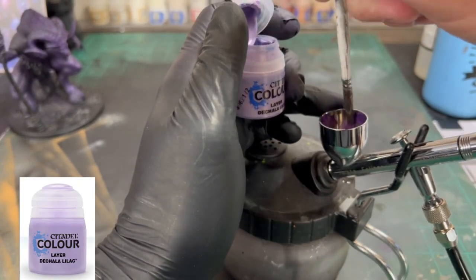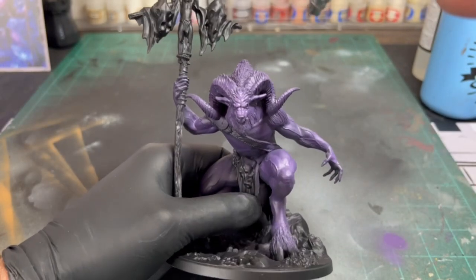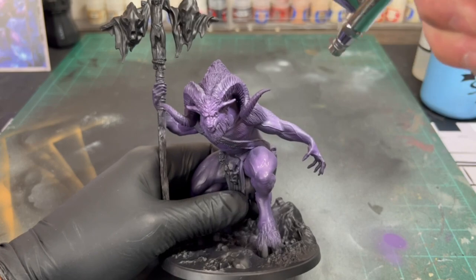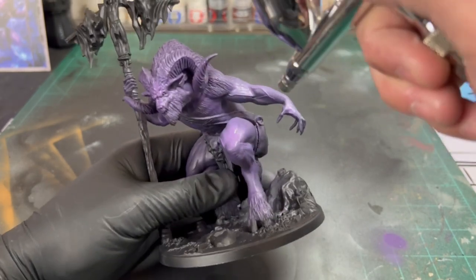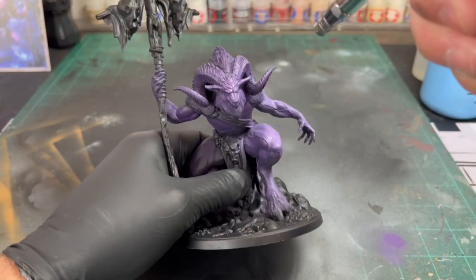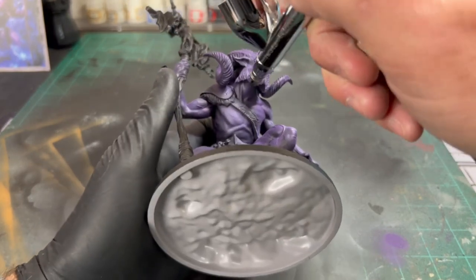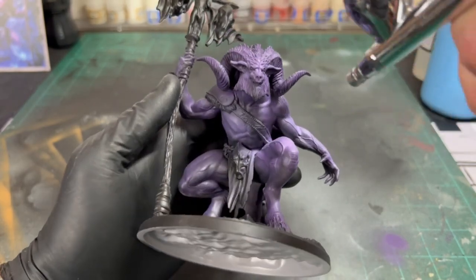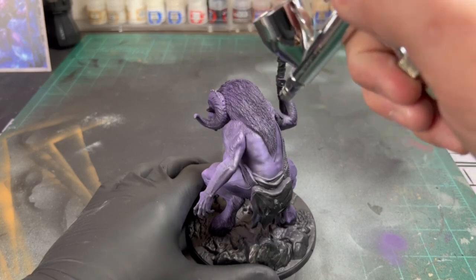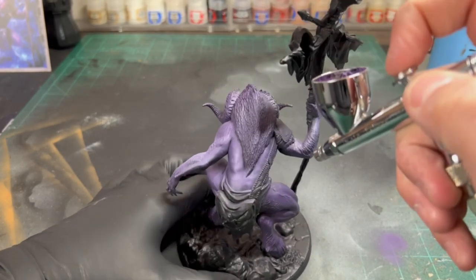Next, we're going to take some D'Challa lilac — I think that's how you say it — and mix that into the pot we already have. One brush full, mix it in, and we're going to spray it all over. We're going to start creating our gradient of highlights, hitting from above — the areas that are looking into the sun. Imagine the sun shining down from above on our model; that's the way we want to spray it. When using your airbrush, do not get trigger-happy. Very small, subtle bursts of paint — do not overdo it. Take your time on this; this is the longest portion of painting this miniature, so do not try to rush it.